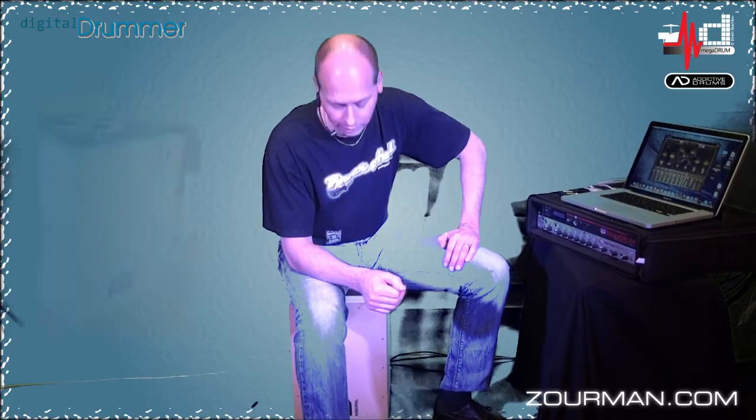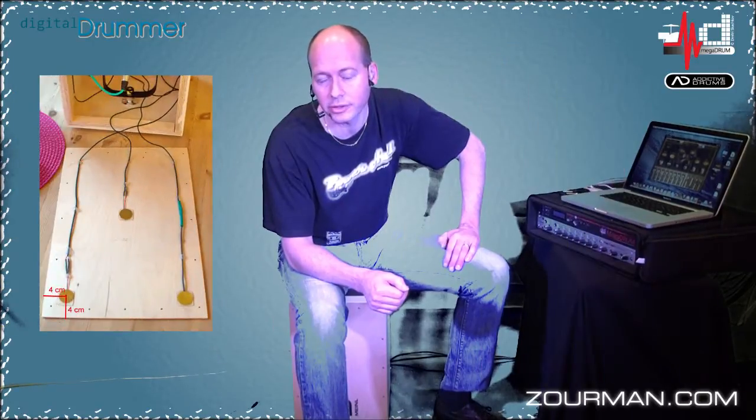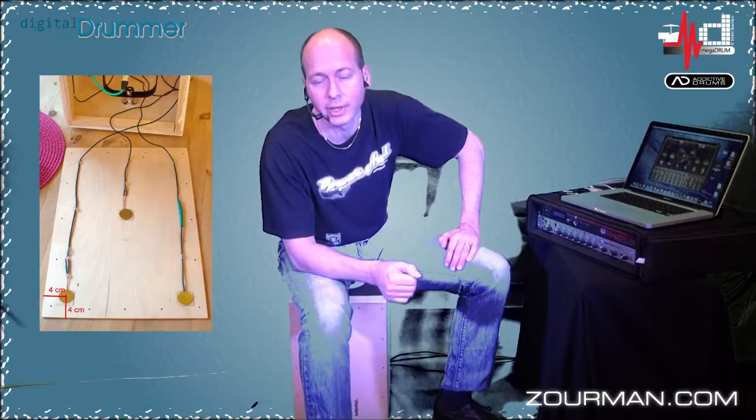Hi there, Anders here from Sweden again. I'm sitting on what I call e-cashon. It's basically a do-it-yourself kit from Minel, which I have been adding a couple of piezo sensors on, which is actually feeding my Megadrum trigger device, and on top of that I'm using Addicted Drums.